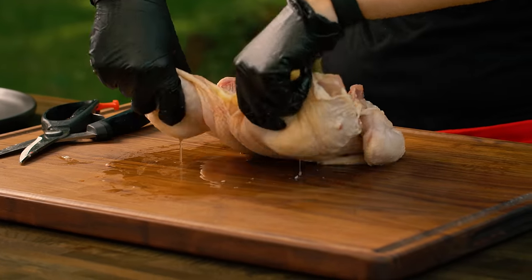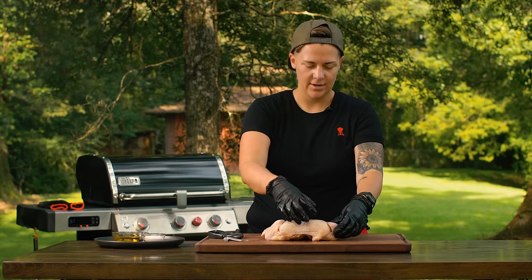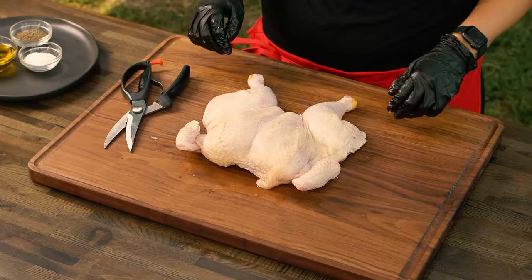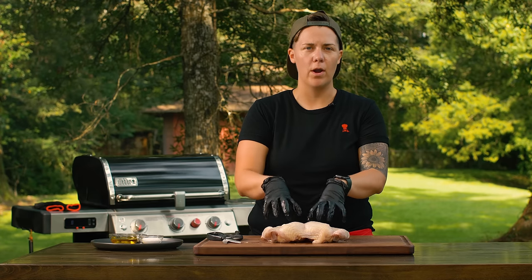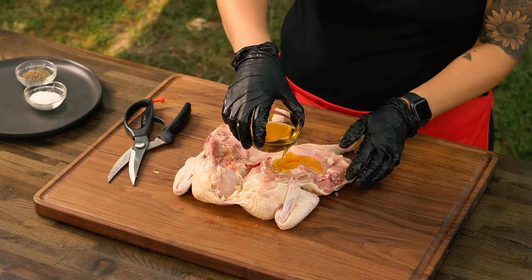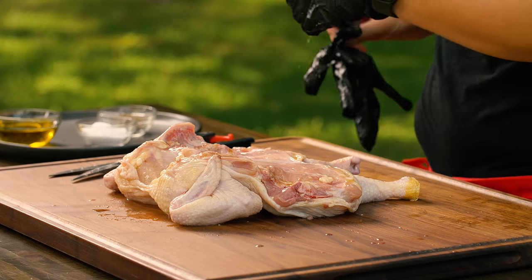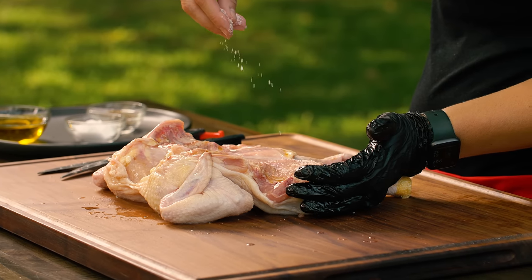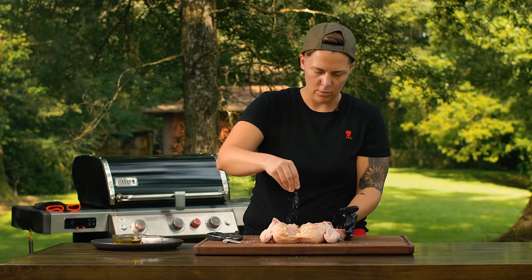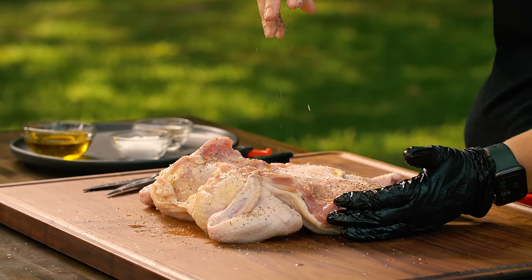It's perfectly butterflied — let's flip it over, it's looking good. This chicken is about to go to the beach, so let's make it look pretty by tucking back those wing tips; it'll also help prevent them from burning. Before we hit the grill, we want to oil and season this. I'm going to put a little bit of oil on the back end first, a little bit of salt, and keep it simple. There's going to be a lot of flavor from the homemade barbecue sauce and grilled vegetables, so we're just doing basic olive oil, salt, and pepper.